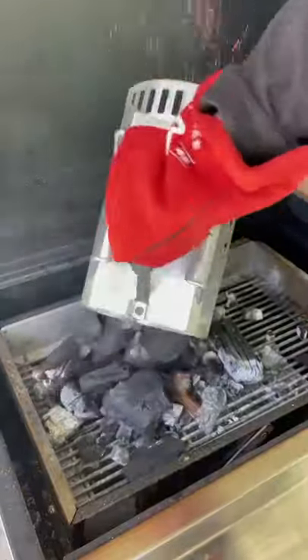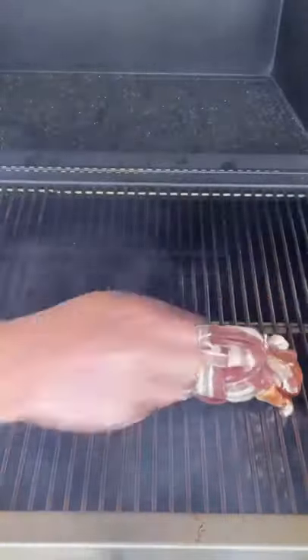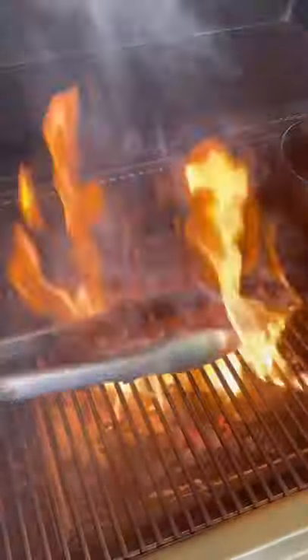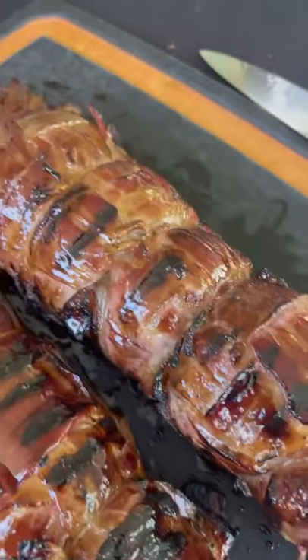Put it on the smoker at 250 degrees for a few hours, pulling it, get that sauce done — butter, syrup, and some hot sauce. Sear and crisp up that bacon, basting it with that sauce during the process.